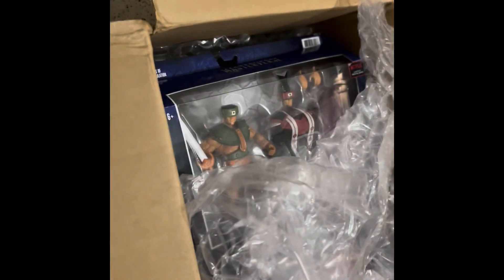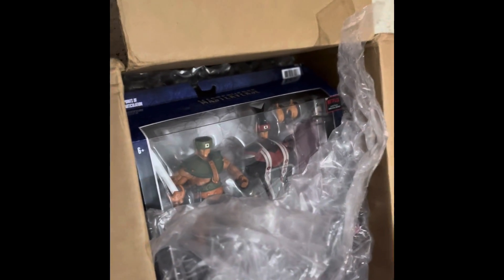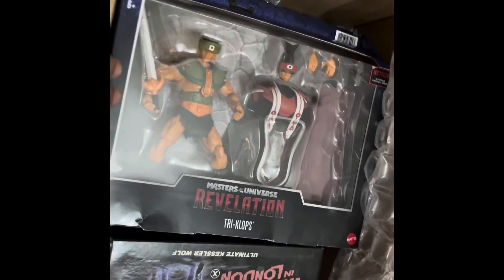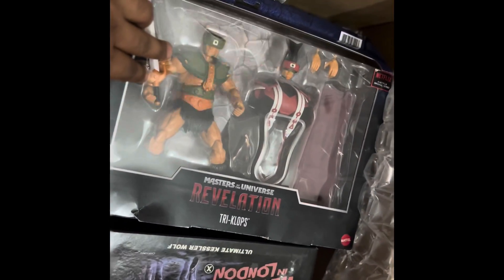Hello guys, good evening, welcome to my channel. Not so popular today, I'm here with my new box and as you can see there are a lot of different stuff. So let's start it — we begin with the Triclops Master Verse.